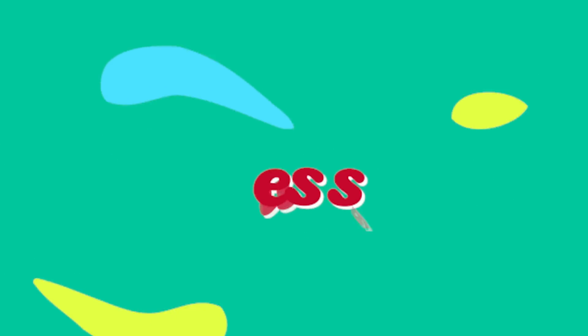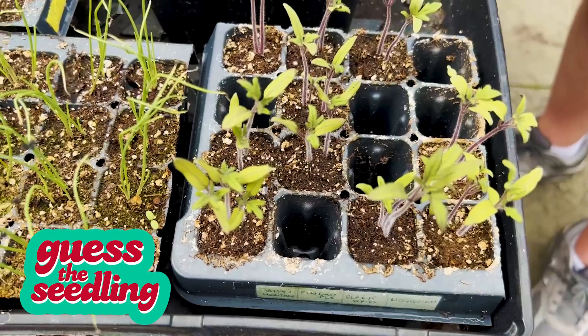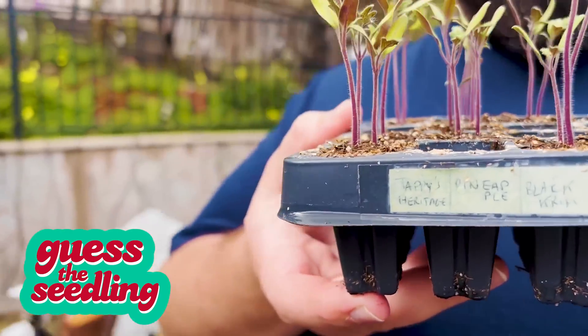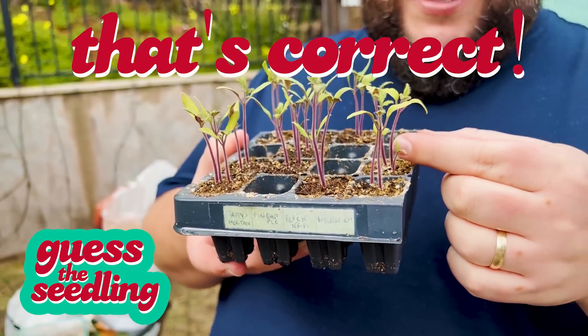It's time for America's favorite game show: 'Gets the Seeds!' So today I have a surprise for you — it's a PlayStation 5. I don't play video games, but okay. What's this one? I actually know the answer to this one. This is tomato because I recognize all the little cilia.